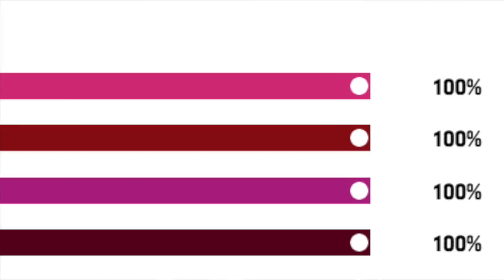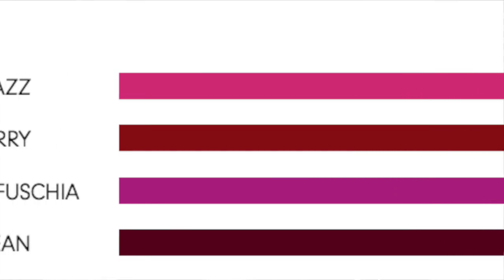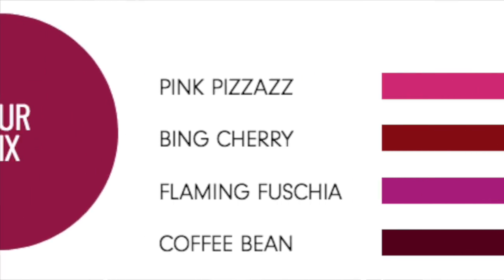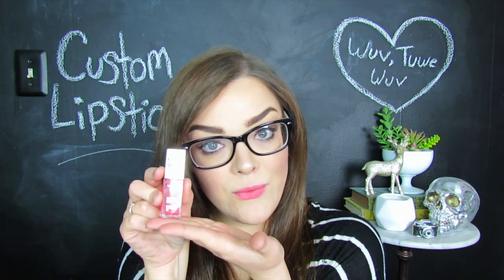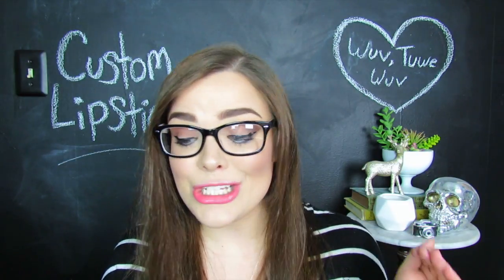I gave one of the slidey bars because all of my colors are at 100% instead of different percentages. So I selected Flaming Fuchsia, Bing Cherry, Sinful, and Coffee Bean, all at 100% power. I also selected a matte finish because I do enjoy my matte lipsticks. I'm going to go ahead and take off what I currently have on my lips, which is just this Lip Comfort Oil by Clarance Paris. I actually really like it — the little doe foot is super soft and feels fantastic on your lips — but it is super sticky and oily, so I don't want that to interfere with our test.